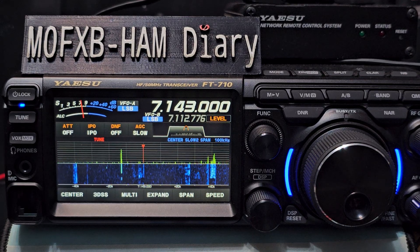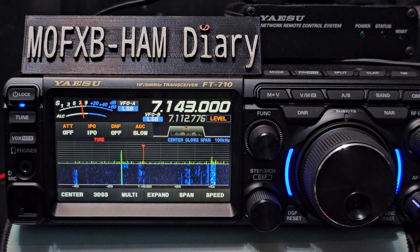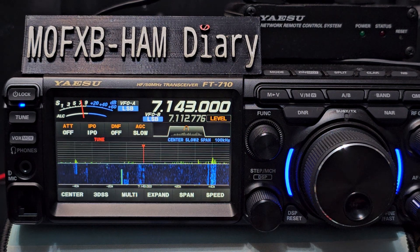M0FXB, welcome back to my videos on the Yaesu FT710. I'm refreshing myself because my FTX-1 is arriving any day, so I'm refreshing myself here on the DNR and the Contour noise reduction features. I do like to use the icon display.